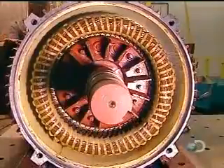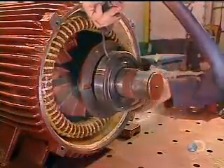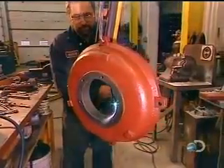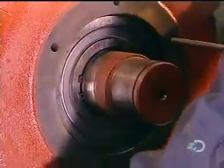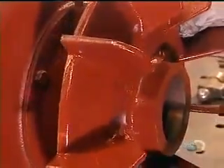The rotor turns on steel bearings. Workers heat these bearings to expand them so they'll install easily, then blow cold air on them to shrink them to a tight fit. The same process is used for the motor's back cover. They then heat the fan and install it over the back cover.